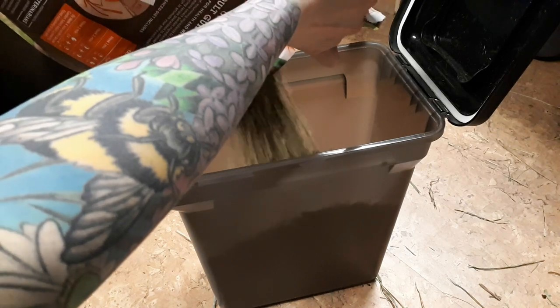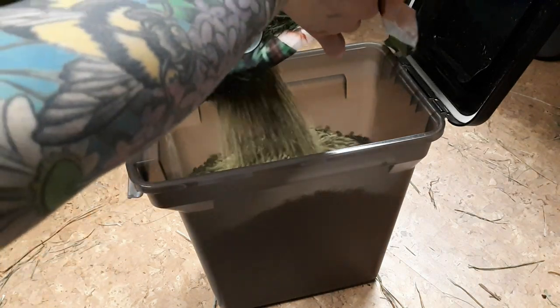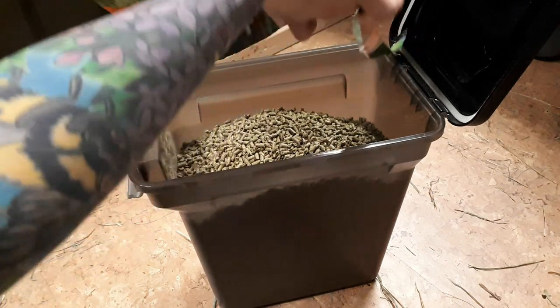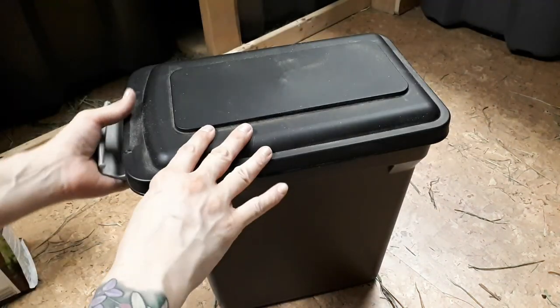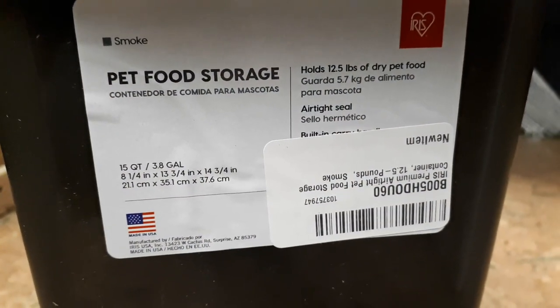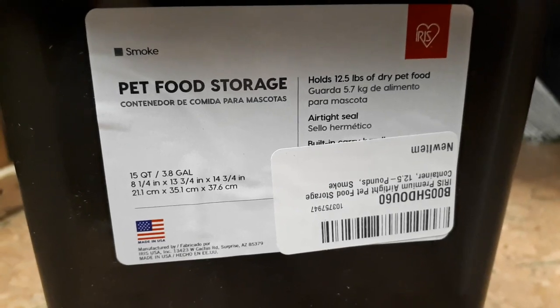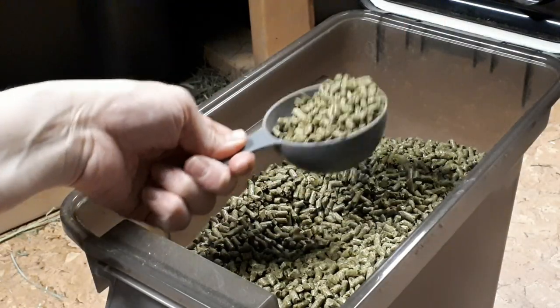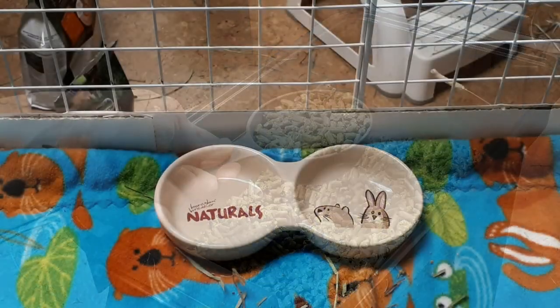Or you can find them easily in store. If you can't, you can just ask any retailer that carries Oxbow to order it in for you, and it never seems to be a problem. As you can see, it fills up the container perfectly — it's an airtight sealing container made for pet food, found on Amazon. I use a little measuring scoop to scoop out the pellets for the pigs.